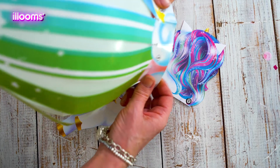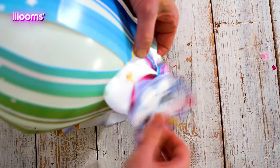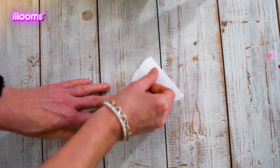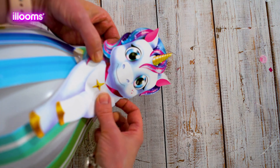Now you can attach the decoration to the lantern by sticking each part of the dots to the corresponding number one. Now do the same with the second part of the decoration and carefully attach it underneath the first part.